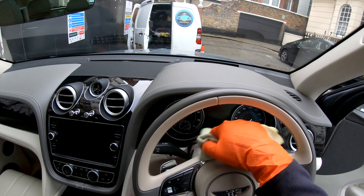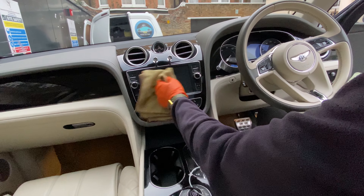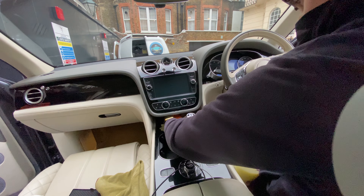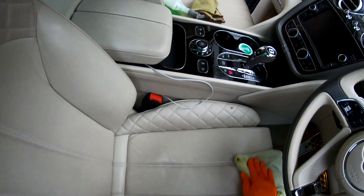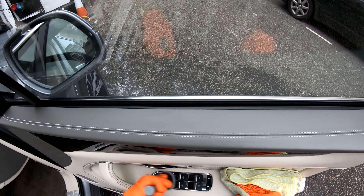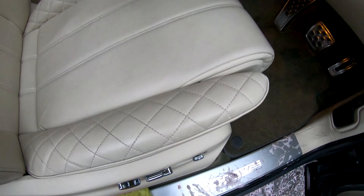Time for the dashboard as I use an interior spray, a cloth, and a brush, and then I move on to the rest of the interior. I finish off the interior with the door shuts.